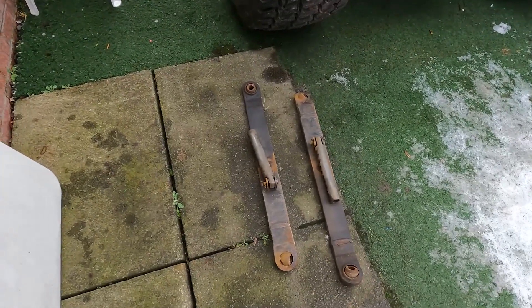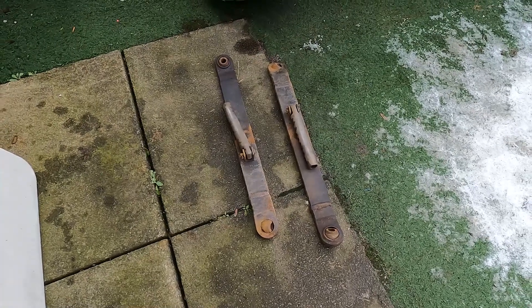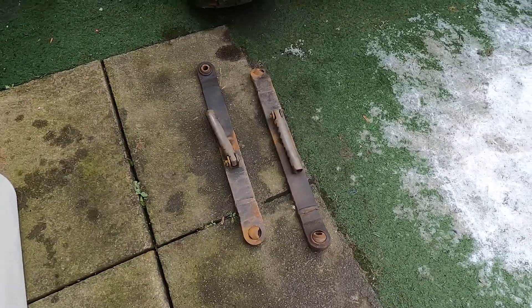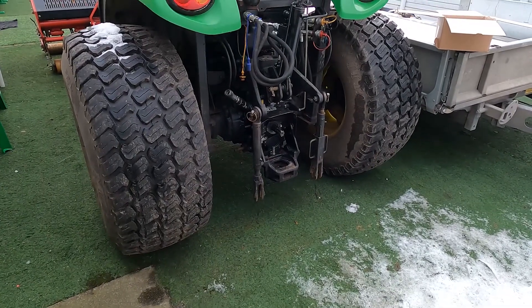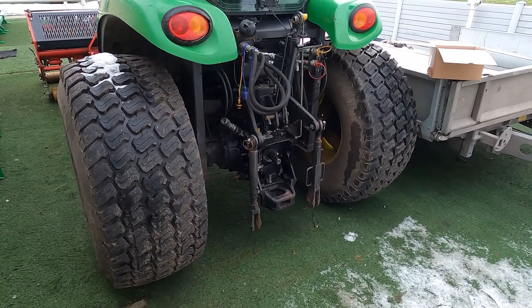Hopefully by the end of the week our fitter will have had the opportunity to grind off the old ball ends from the lift arms, weld on the new hook arms, we'll give them a little tidy up and a coat of paint just to give them a bit of protection from the elements, refit them back to the tractor, and we'll have a look at attaching a couple of implements with our new hook ends on.